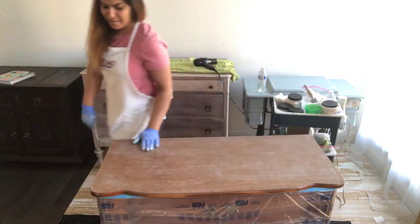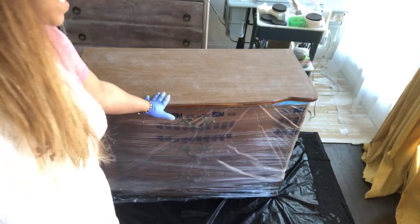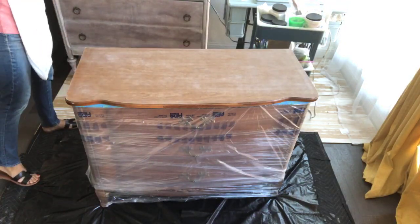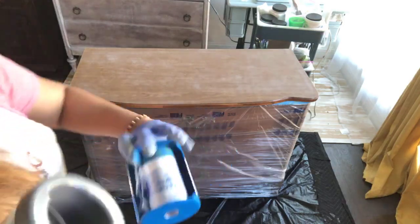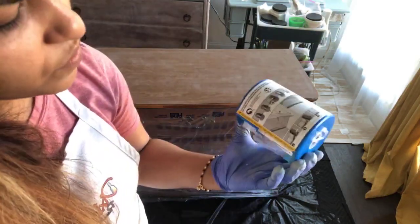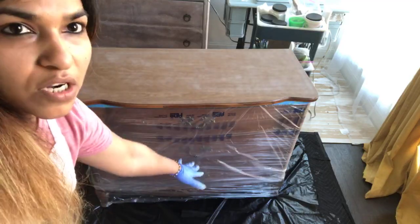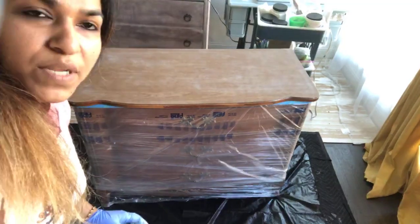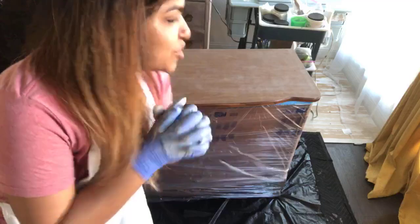This is the dresser I will be working on today. The top I have sanded down. On the base I have covered this with shrink wrap and kept a plastic trash bag on the base. I've lined 24-inch trim that I bought from Amazon along the top, so it's all taped here. When I do a paint pour here it's not going to mess up my dresser.